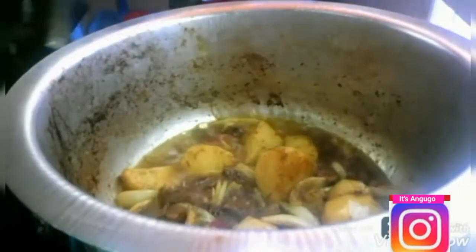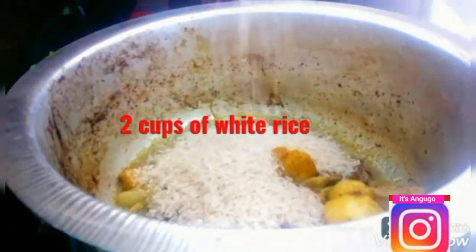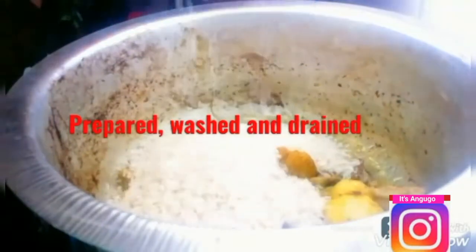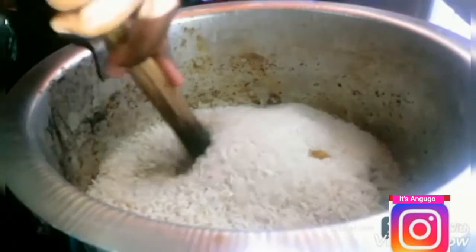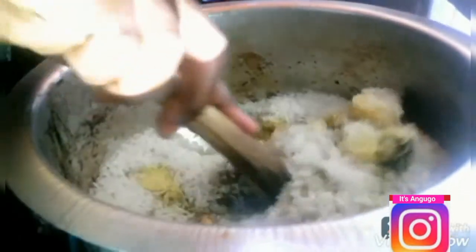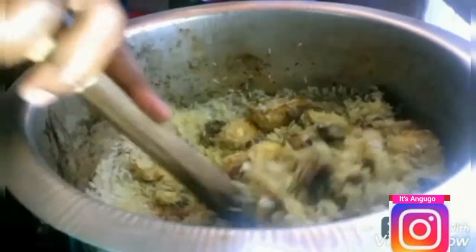I'm now going to add my two cups of white rice that I already washed, prepared, and drained. I'm going to mix everything well together, making sure that the rice absorbs the pilau masala mixture.